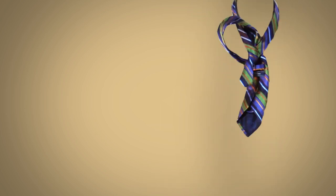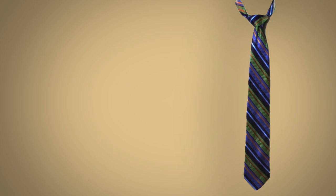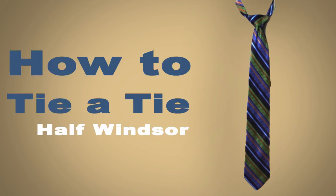Hey guys, what's up? I'm Chris and this is our How to Tie a Tie video series where I'll teach you how to tie a necktie. In this video, I'll be showing you step by step how to tie the Half Windsor knot.